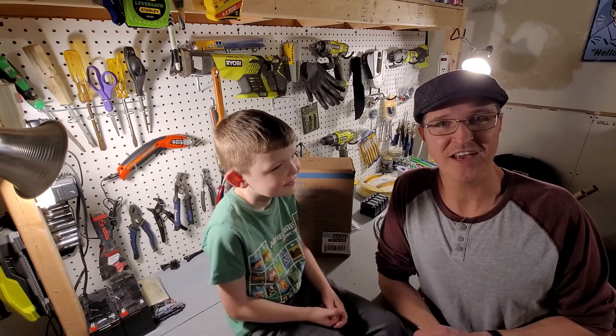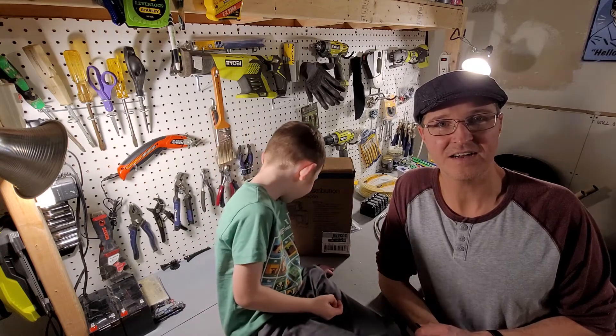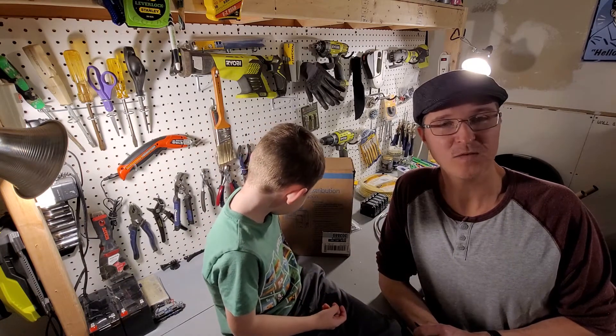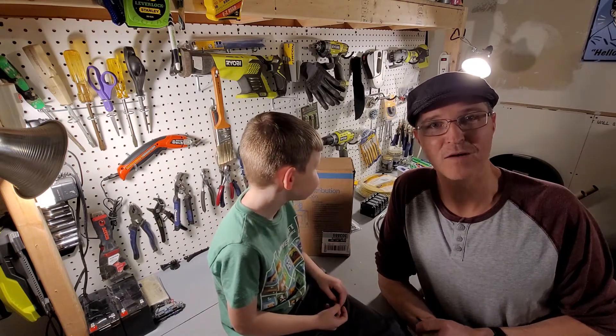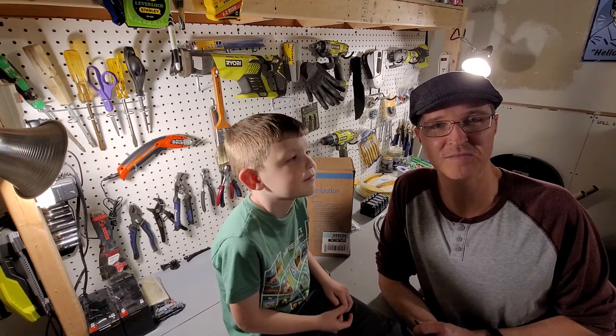Hello everyone and welcome back to the channel. Today I'm going to be connecting a load center onto my off-grid setup. What that's going to allow me to do is put in separate outlets and other AC devices into my current setup.